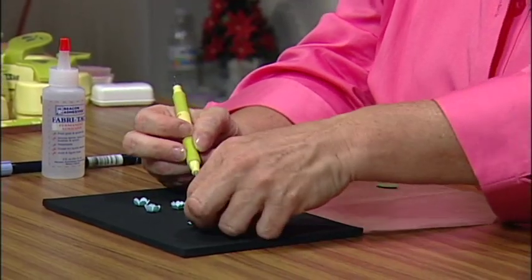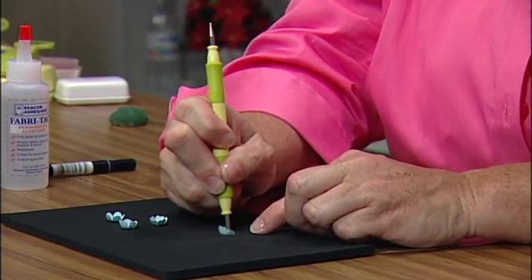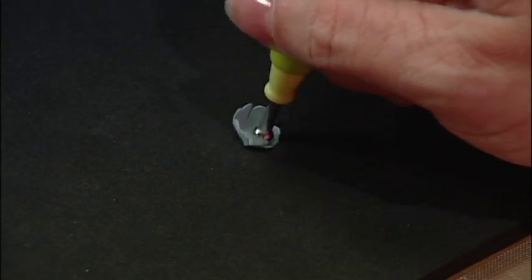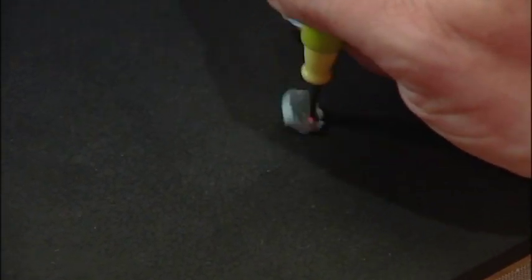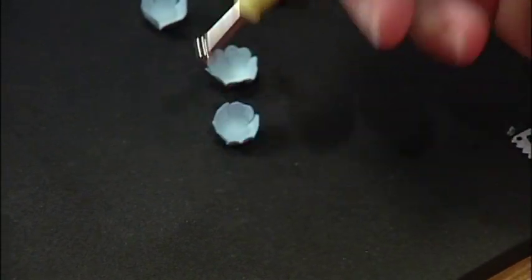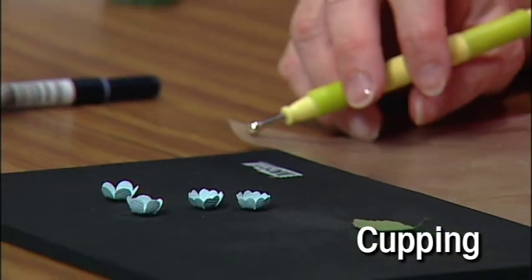Now we're going to make a hydrangea. The punch shapes that we'll use are the mini petals and the birch leaf. There are three techniques used to make hydrangeas: cupping, shaping, and assembly. Place a round mini-petal shape on the mat and hold the 5-millimeter stylus at a 90-degree angle to the paper. Press down and roll the stylus around in the center a bit to help it cuff up. As you apply pressure, the shape forms the cuff around the stylus. Don't worry if the paper creases a little. This technique is called cupping.